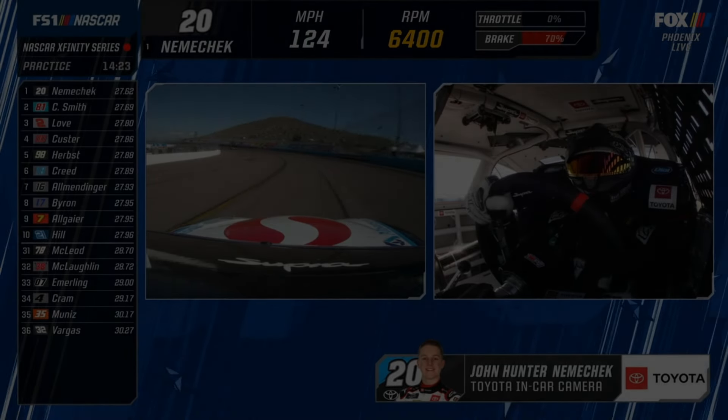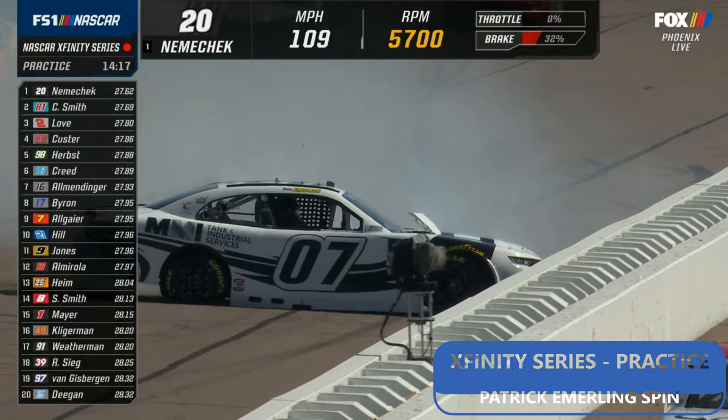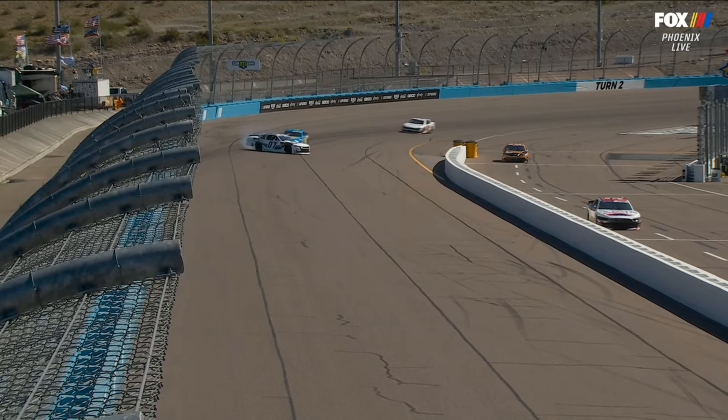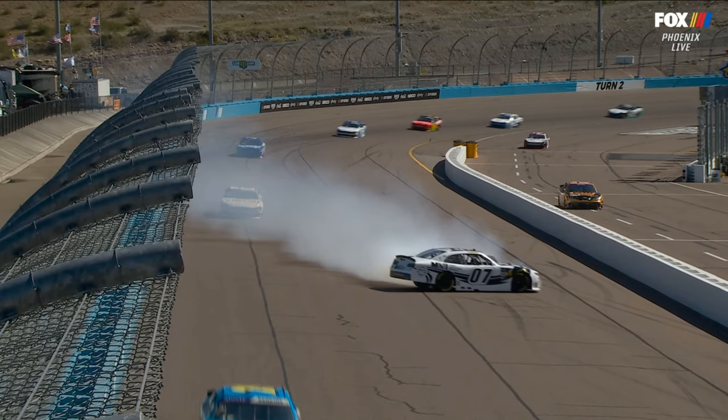Michael, I had a hard time getting off of turn four here at Phoenix. We've got a spin on the racetrack — that's the 07 — that'll bring out the caution for Patrick Emmerling. Regan, you just talked about it wasn't a snap loose up off the corner. What are you doing to this guy? He's proving my point, unfortunately. That's a picture of what Regan just described about what it's like racing around this track.